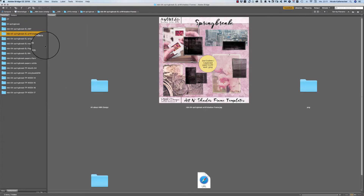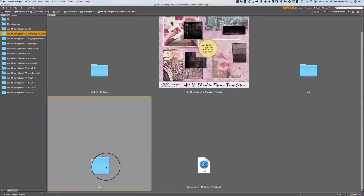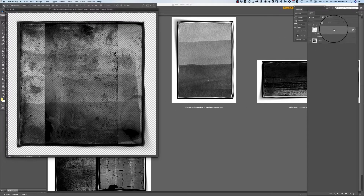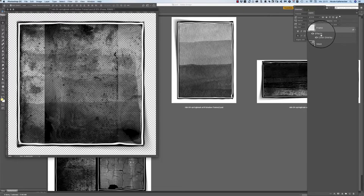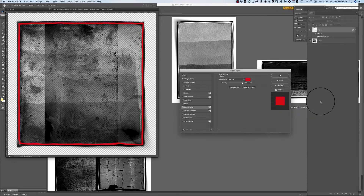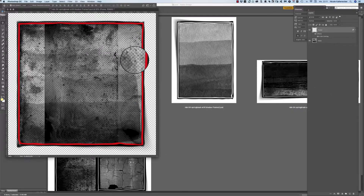The next folders are the art and shadow frames and you get two different packs: one with the PNG files, and then we have the PSD files so they are layered. We have the mask, and then on top of it you have the frame, and this frame you can change the colors by double-clicking on the effects palette and changing the color of your choice.